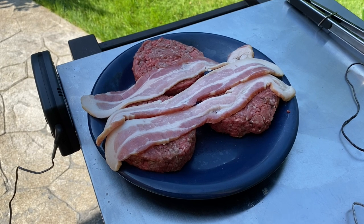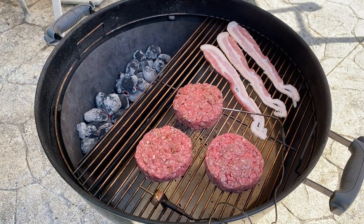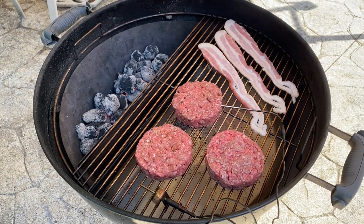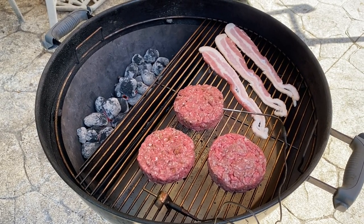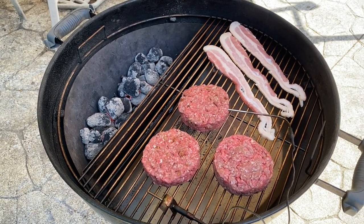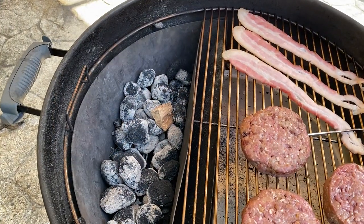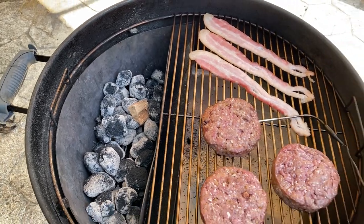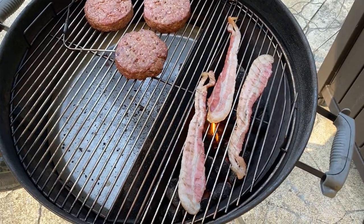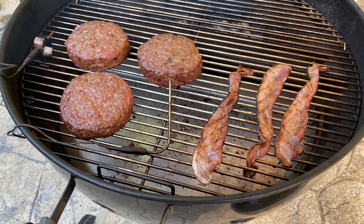Got the burgers outside ready to go on. I also brought out a few strips of bacon and I'm going to throw those on as well. All the meat is on — I stuck a probe in one of the hamburgers to keep an eye on the temperature. Once I get it within about 20 degrees of my final temperature I'll take it out and sear the burgers. I decided to throw on just a small piece of hickory to get a little bit of smoke — not too much.